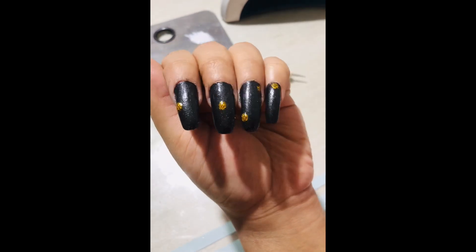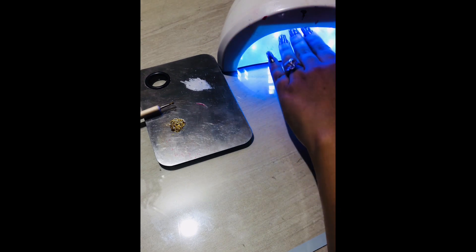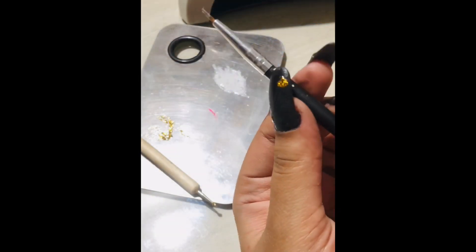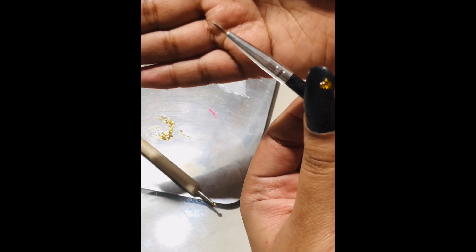I have finished making the dots and this is how it's looking now. I'm going to cure this for one minute. If you're using a normal nail paint, you can just wait for it to dry. Next, I'll need a fine brush to create the petals.